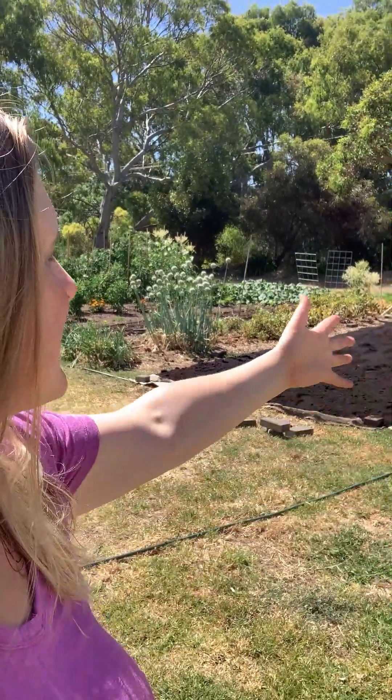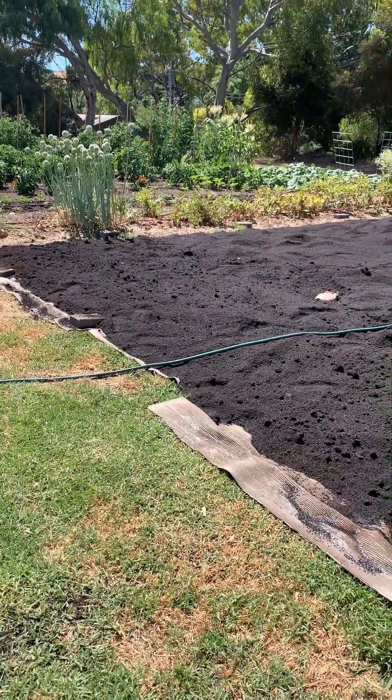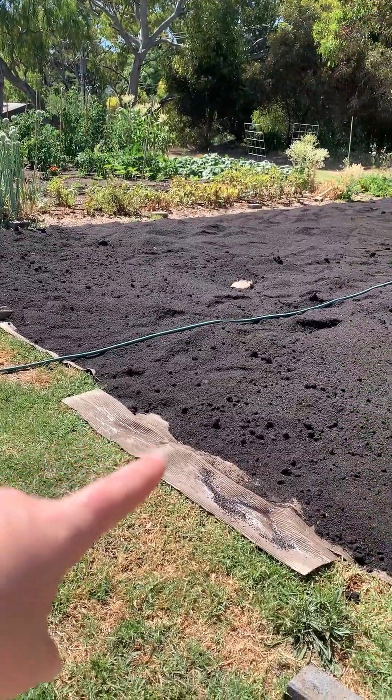There it is — so exciting, so full of promise! It means I can run my next round of veggies. I honestly have no idea what I want to plant there, but I just really had a hankering to get the patch done. Let me show you one or two little things.